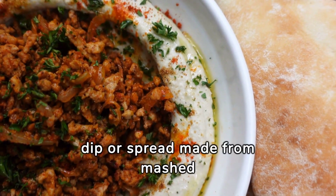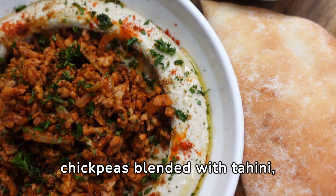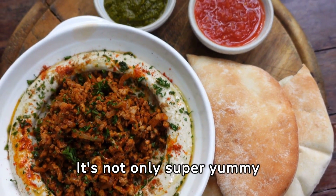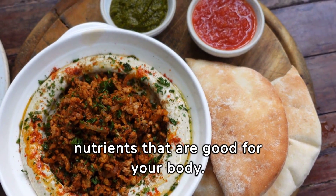Hummus is a creamy dip or spread made from mashed chickpeas, blended with tahini, lemon juice, garlic, and olive oil. It's not only super yummy, but also packed with nutrients that are good for your body.